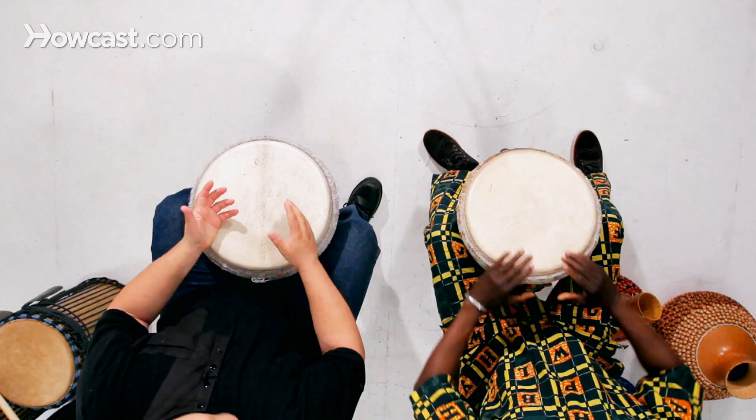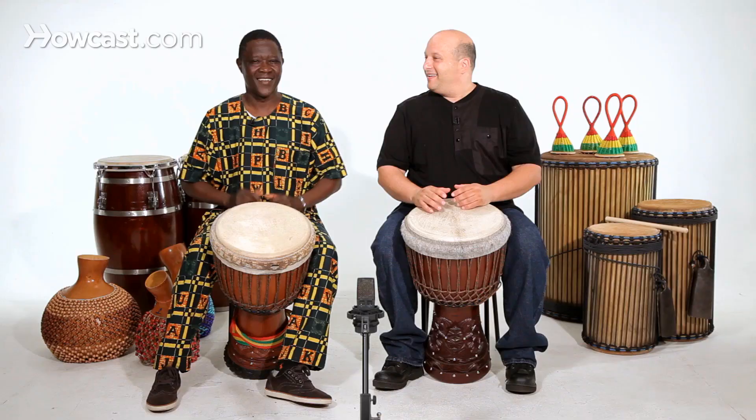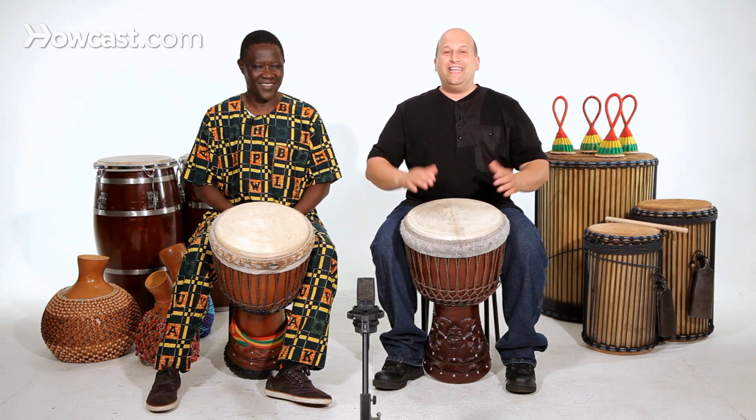That's fast. You can play slow. You can play loud. You can play soft.